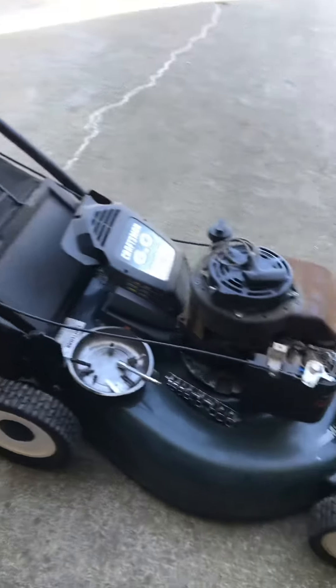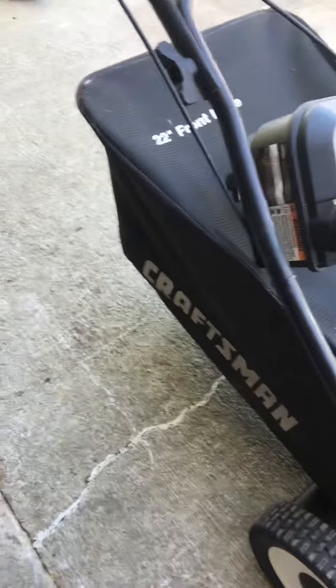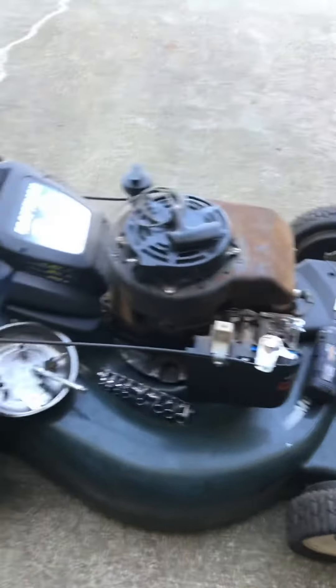I need to make sure it's got oil in it, make sure the blade isn't bent, and I pressure washed this thing. I still need to clean the engine cover and all that, but this thing came out kind of clean. This is a nice mower — it looks a little rusty but it's got a cover that goes over it.